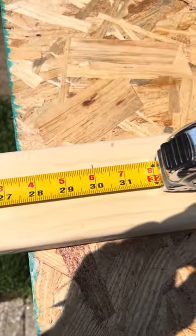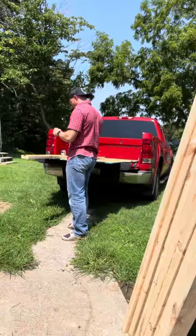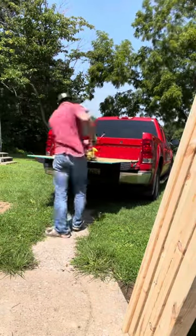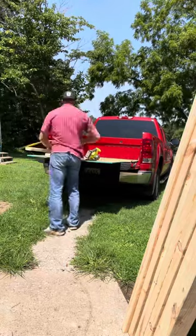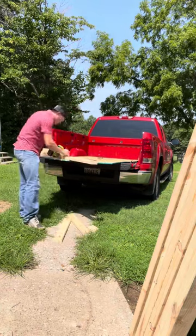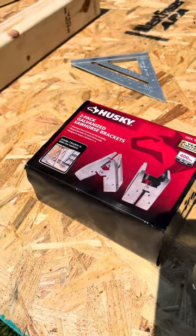First things first, we've got to make some legs. I make mine two and a half feet tall. We're going to need six of them. I like to have two legs in the middle just for a little bit of support, so you don't kick holes in your spur board — as fun as that is. I hate building new ones. So I get all of my legs cut, all six of them.